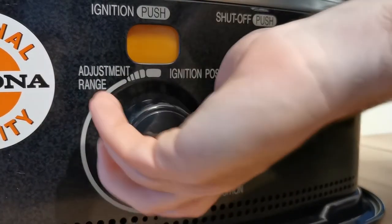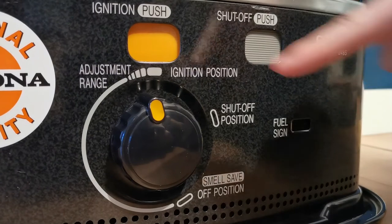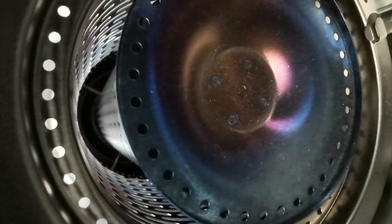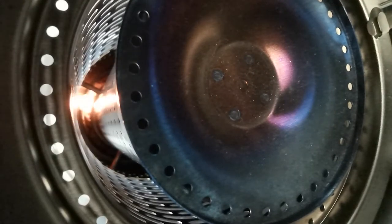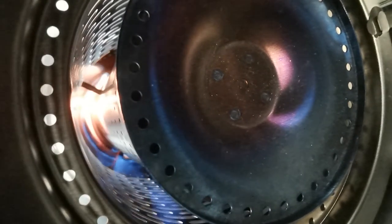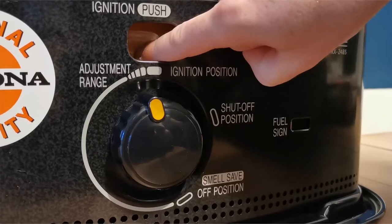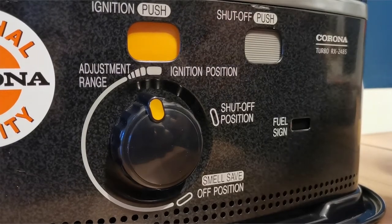Lighting the heater couldn't be simpler. Turn the dial from the shut off position to the ignition position and hold down the ignition button. The wick will eventually take, as you can see here. On the outside too it'll look something like this. Once you're happy that it's lit, you can remove your hand from the ignition button.